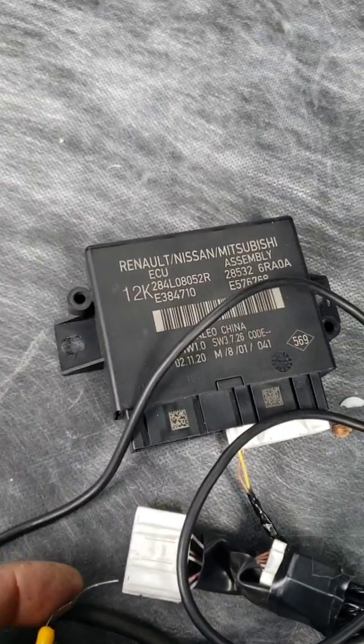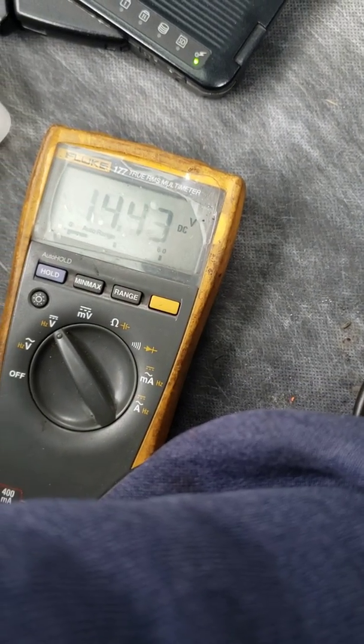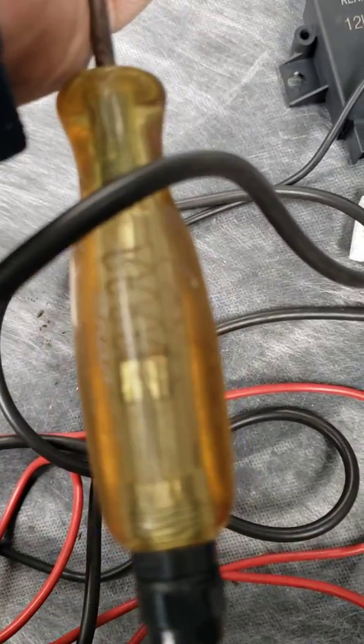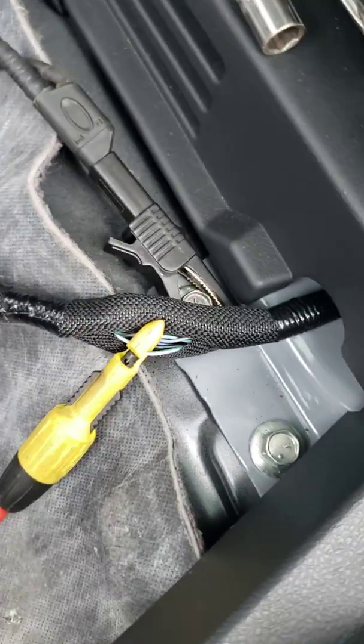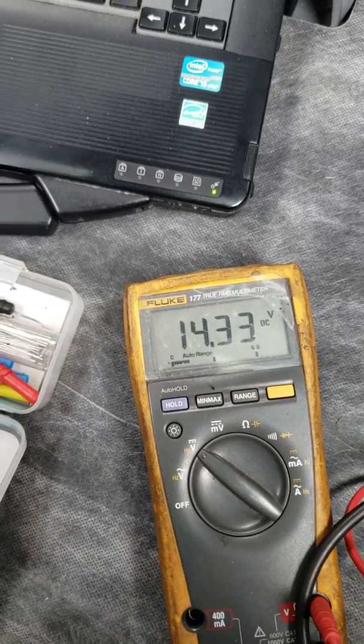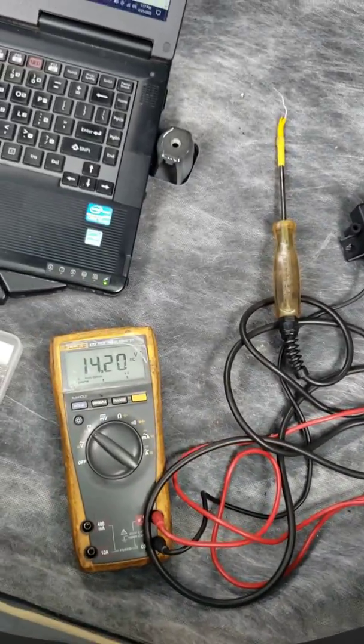I said maybe my test light's bad, so I check it — it's good, it's not the test light. I go back and front probe it again, and I still got no light, but I also lost my voltage. No light, I pull out, and it's back to 14 volts. Whatever that is — maybe a 300 milliamp bulb — is enough to pull the circuit down. So somewhere upstream that thing is corroded and it's enough to pull the circuit down. Your number: 62 and a half milliamps is too low. Test your circuits.